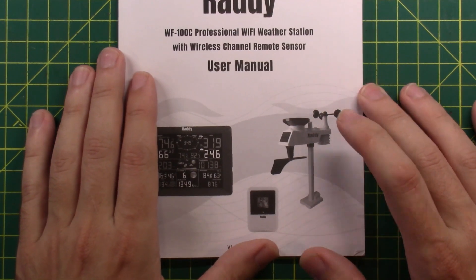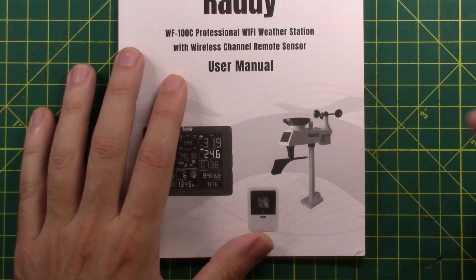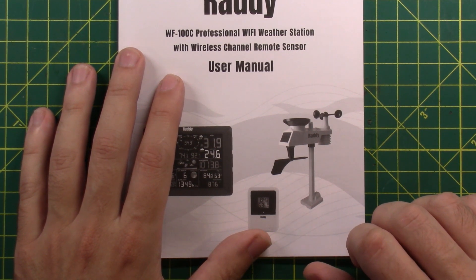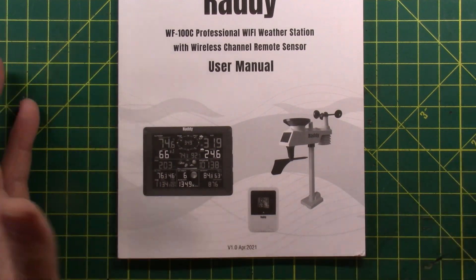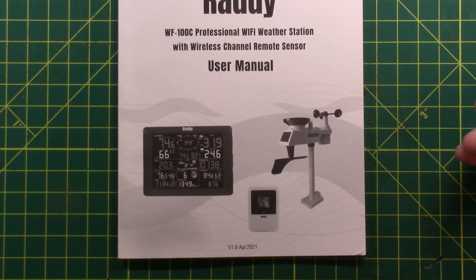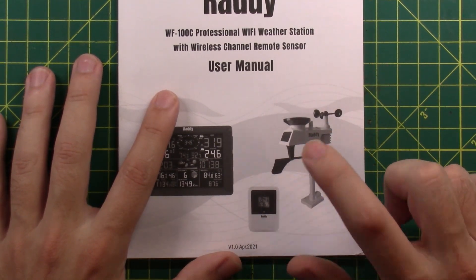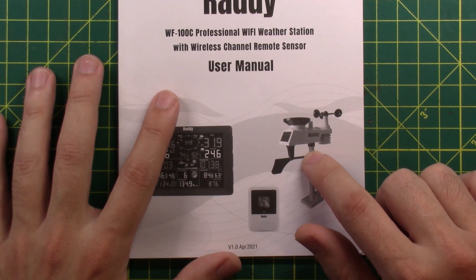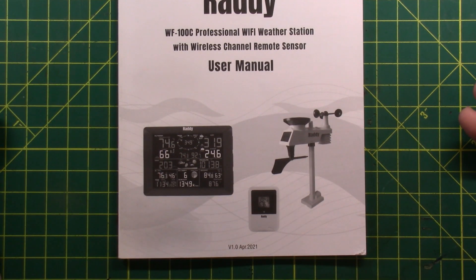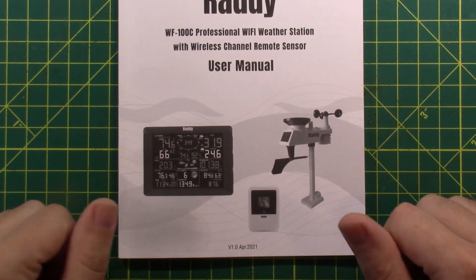There's a lot to consider when placing the outdoor sensor — it needs shade but not overhead shade so it can collect rain, and enough sun to run the solar panel for the cooling fan. There's really no perfect place to put this. Figure out your best compromise, put it up, and enjoy the data. Thanks for being awesome — we'll see you in the next one.